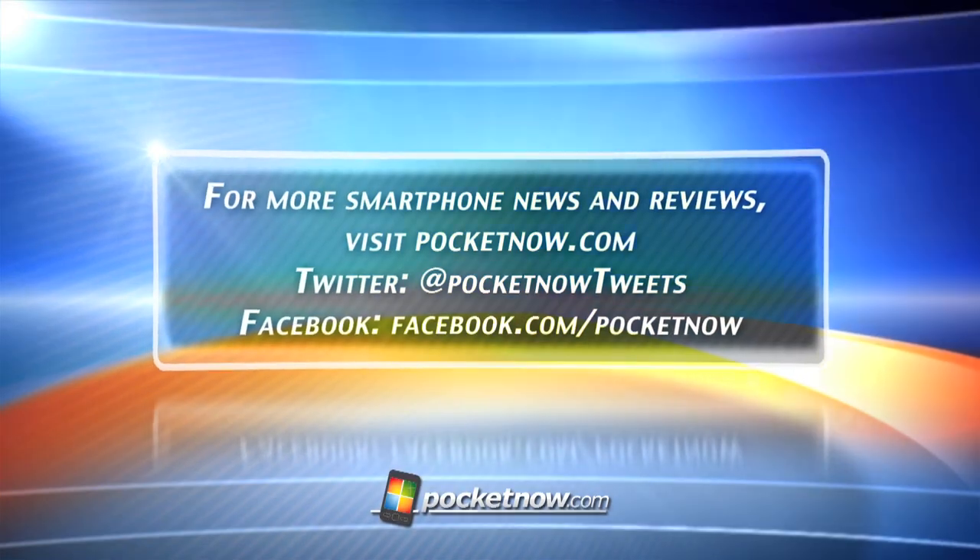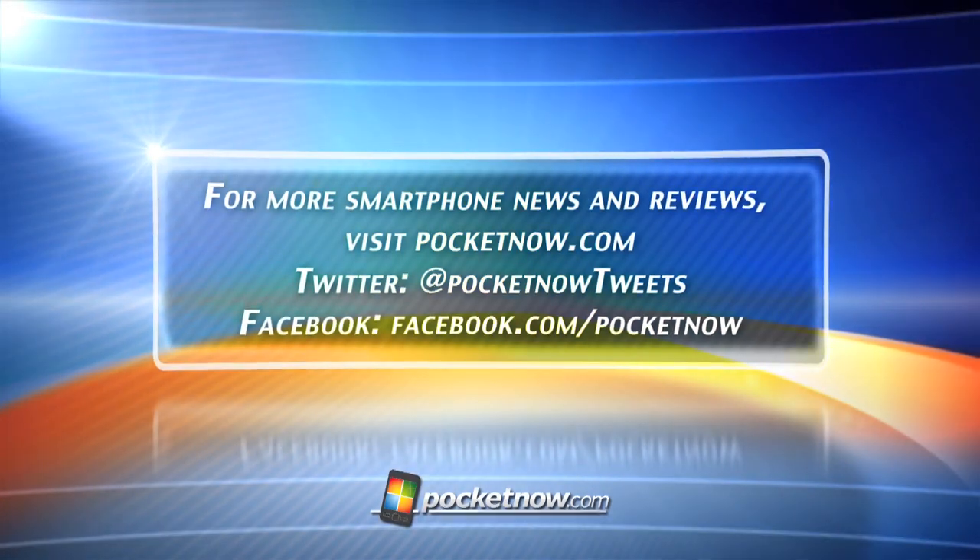That's it for today's iReview. Thank you very much for watching. Any questions or comments you have about this video, hit us up in the comments on youtube.com/pocketnowvideo or twitter.com/pocketnowtweets.